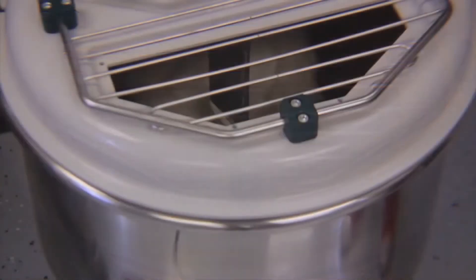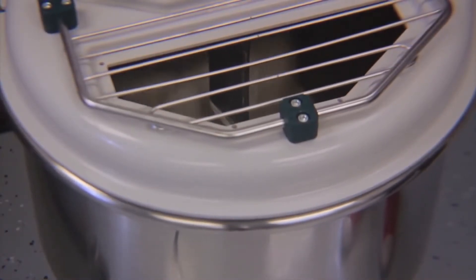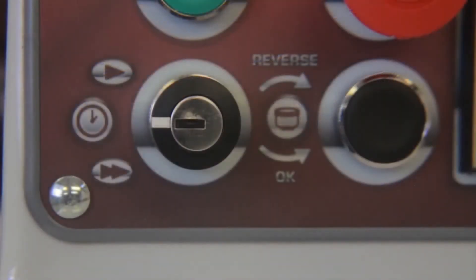In Manual Mode, the mixer will operate for an infinite amount of time without shutting down. To bypass the timers,